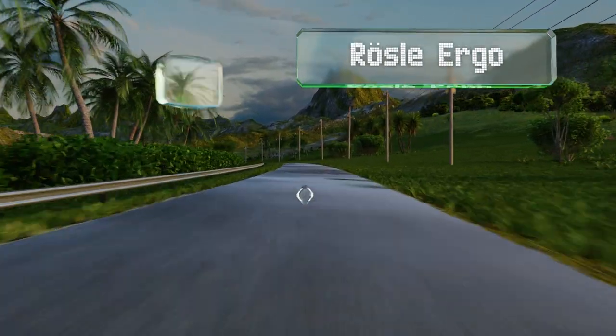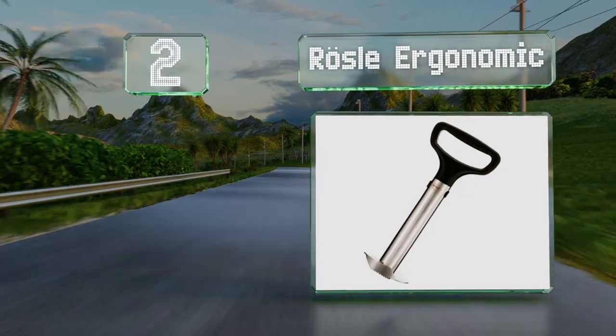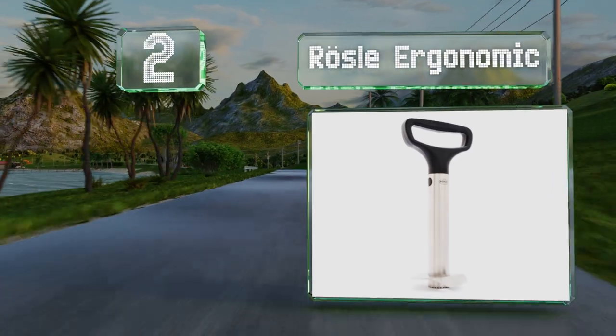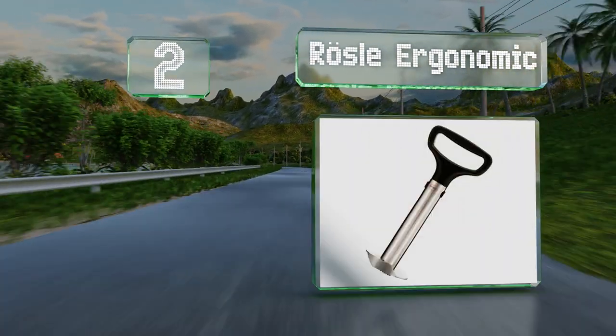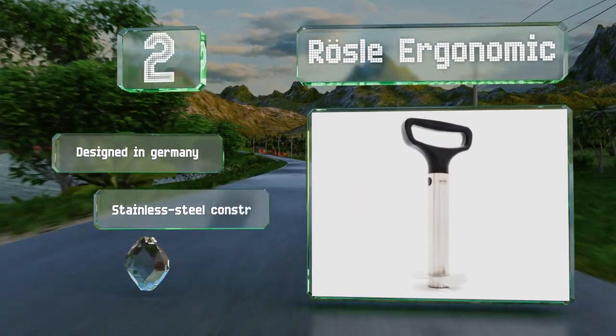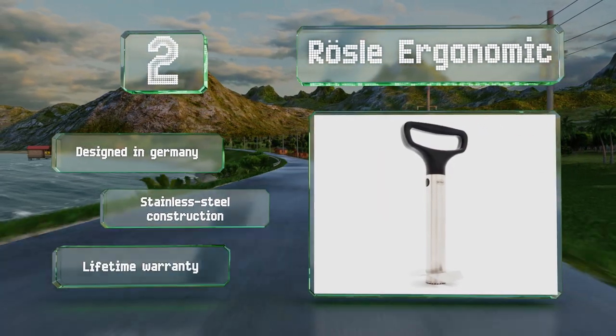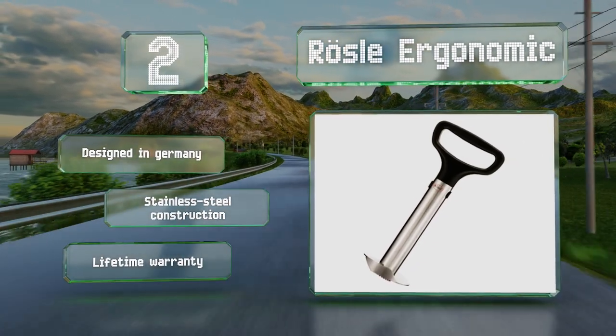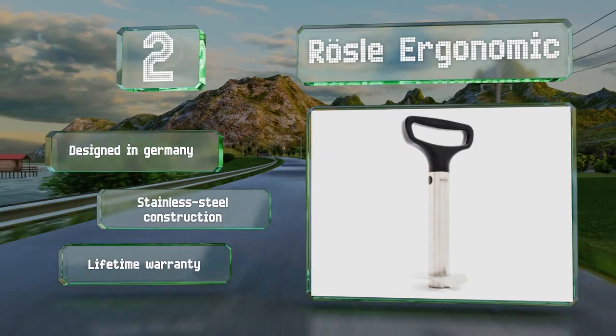At number two, for those who want to get a really good grip, the Rosal Ergonomic has a shovel-like D-shaped handle that allows you to comfortably twist through the fruit without worrying about slippage. Sold primarily in high-end kitchen stores, this model may be worth its expensive price. It's designed in Germany, features stainless steel construction, and is backed by a lifetime warranty.